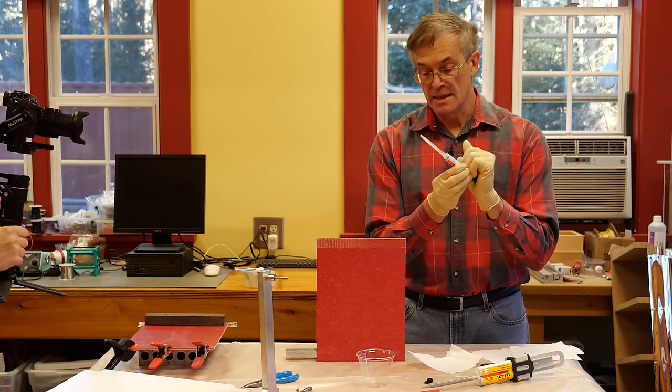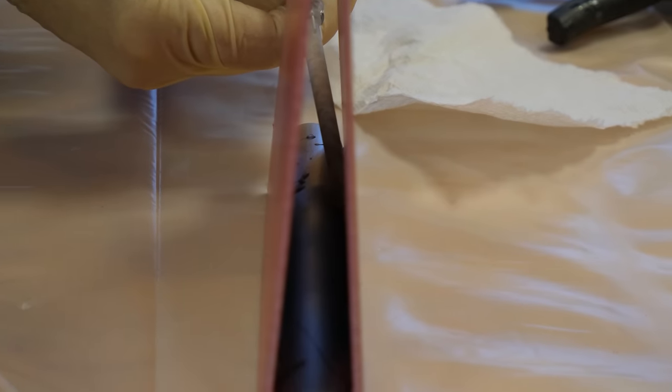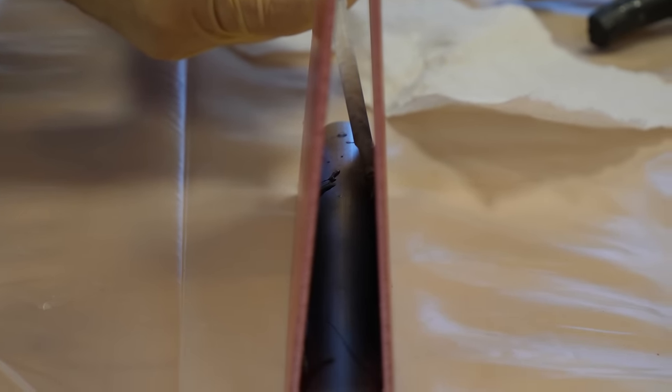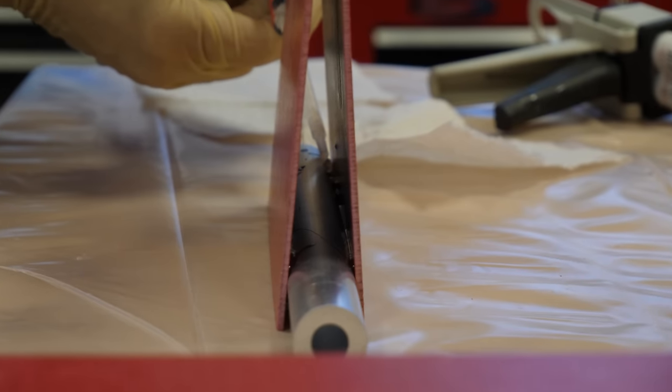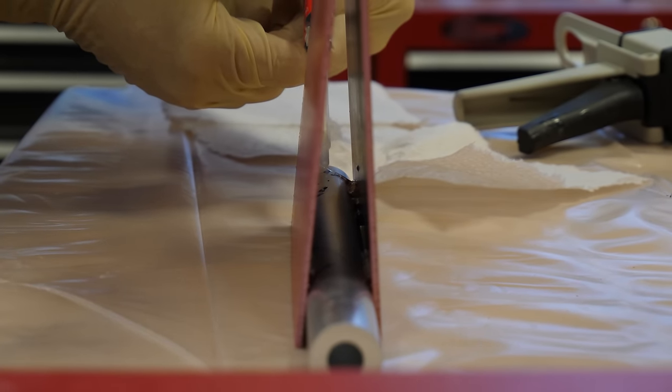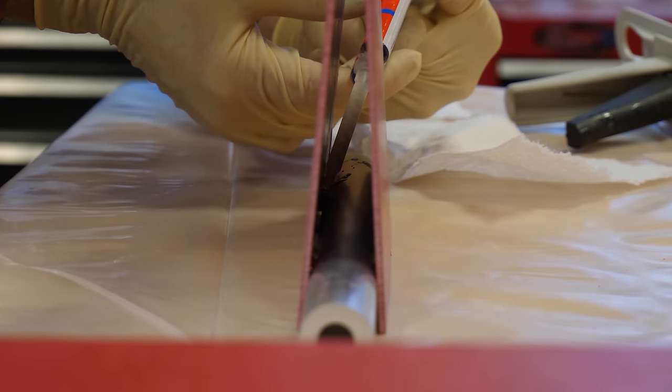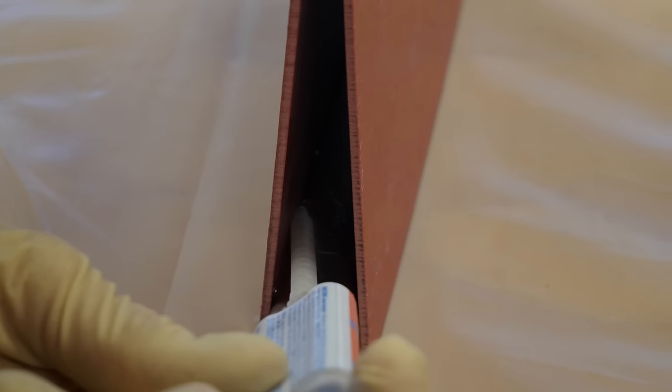I'm going to inject this into the structure — I'm just tacking it, so this is not precision work and it doesn't matter how much I use or if I spill a little inside. In about 30 minutes this will be strong enough that we can do the next stages. We'll let this harden.